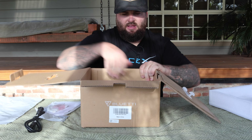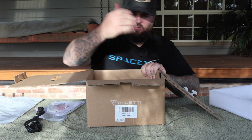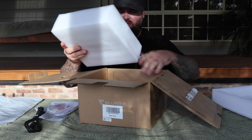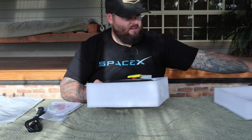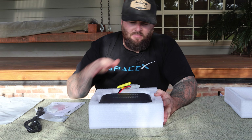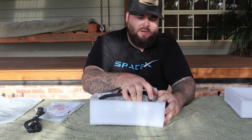Here we have the unit itself in the box. Like all Bluetti products, very well packaged. All their products are always well packaged. You've got this foam insert around the DC to DC charger. But this is the first DC to DC charger — a designated charger — that I've seen from any of these power station companies.